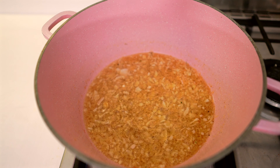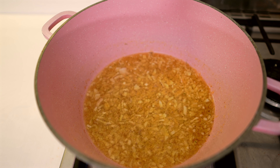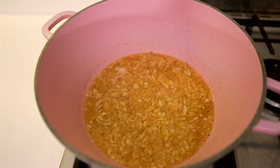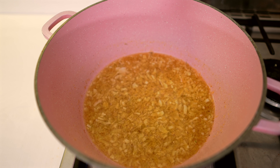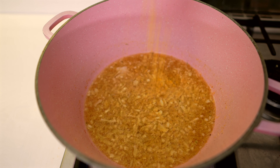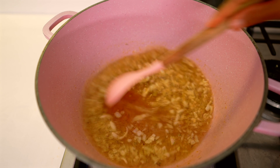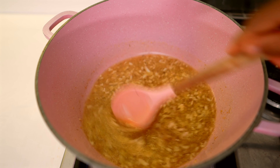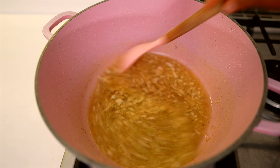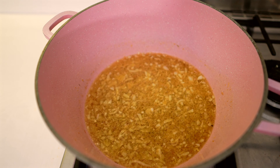Stir it up together and the aroma in the kitchen will leave you so hungry. This is literally all you need to beat anyone away from your doorstep — anybody passing through your street will come knocking at your door once they smell this. If you want to take it a bit further, just add some seasoning cubes to it. So now everything is frying nicely and we're ready to pour in our tomatoes.